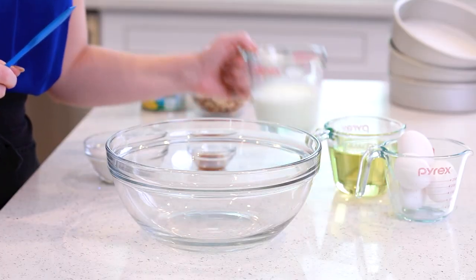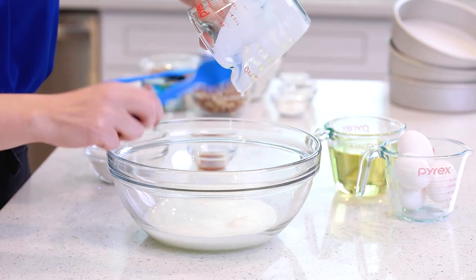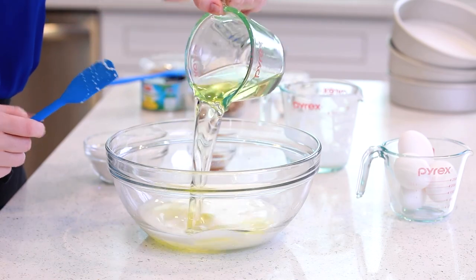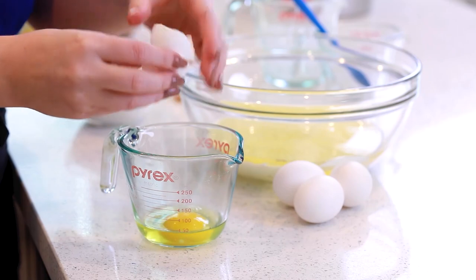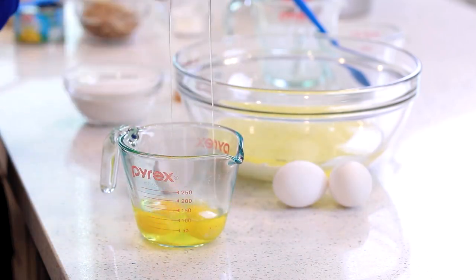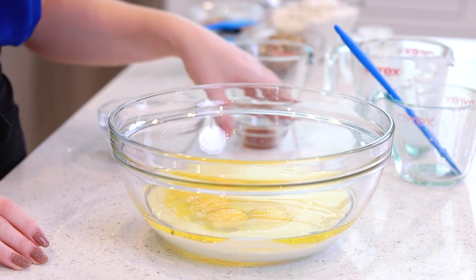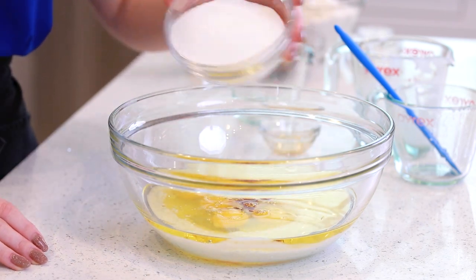Into a large mixing bowl, I'm going to pour in one cup of buttermilk. This is going to make the cake really moist and tender. One cup of cooking oil — today I'm using canola oil. And we'll need four large eggs for this recipe, and I've brought the eggs up to room temperature. I'll add the eggs into my mixer bowl along with two teaspoons of vanilla extract.